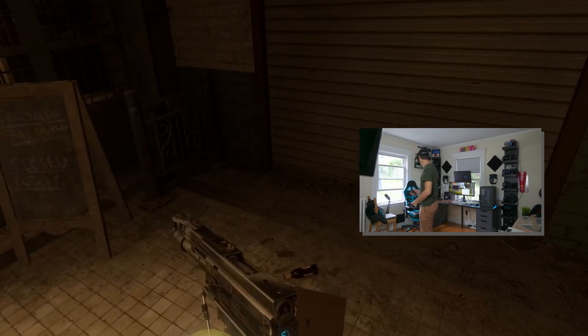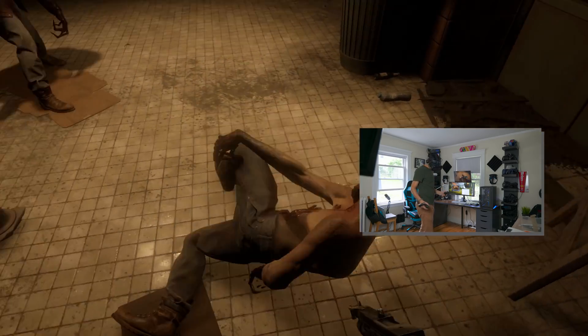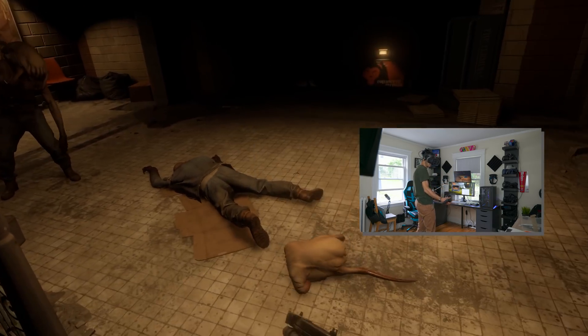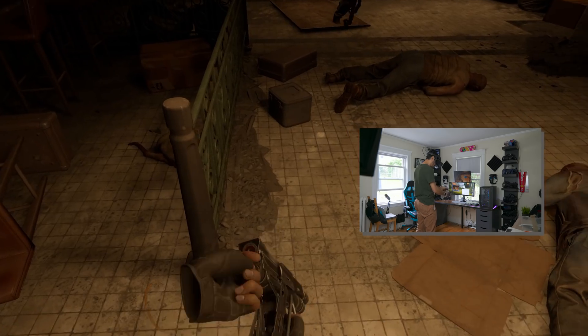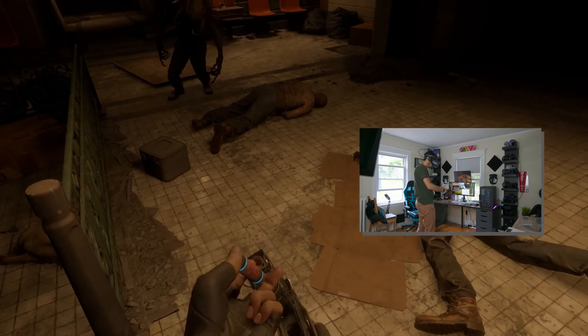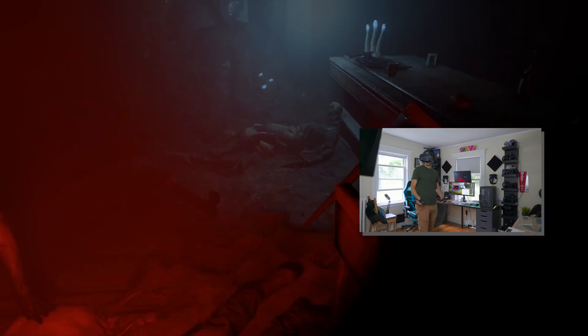With the resolution of 1440 by 1700 per eye, I was expecting the Cosmos to struggle during gameplay, expecting to see artifacts and lower frame rates than with the cable. But, to my surprise, that wasn't really the case. The experience felt comfortable and flawless, the image reproduction was on point. I even tried a very dark level in Half-Life Alyx - a new mod that just came out - and the blacks didn't have any weird artifacts like we're used to with wireless headsets. Everything was pretty clean and good. Impressed.